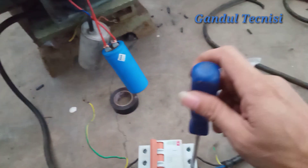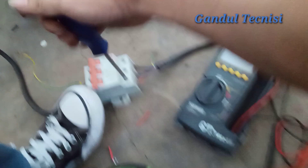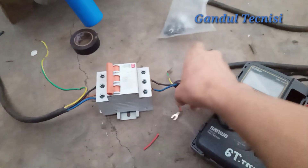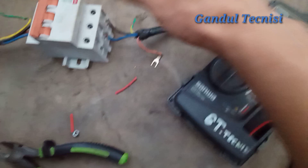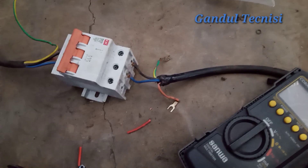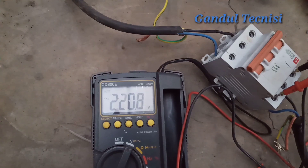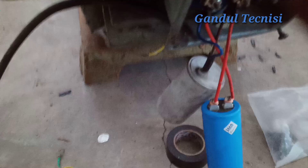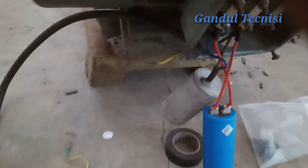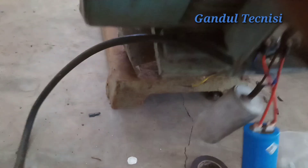Nih saya buka — sorry guys, saya pegang pakai kaki nih soalnya saya sendiri. Sorry, yang biru saya jadikan nol, yang hitam jadi fasa, tidak apa-apa bolak-balik guys. Cek dulu — nah ini guys 220 volt guys, sekarang sudah saya rombak, seperti ini guys, tolong disimak guys.